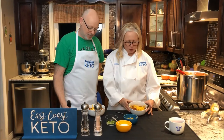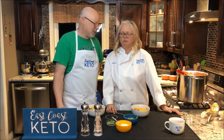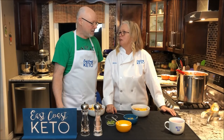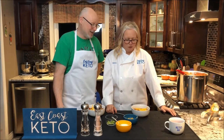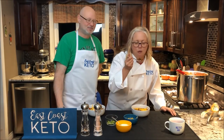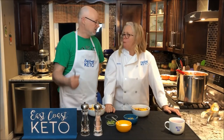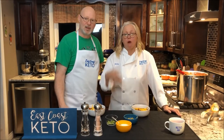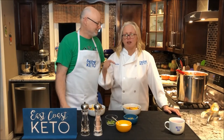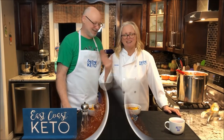So there you have it — another successful batch of East Coast Keto cooking: game day chili. We have enough to last us till next fall, or at least get us through to the summer. That's it for today. Make sure you subscribe to our YouTube channel so that every time we put up a new video, you'll get notified and get cooking keto food. Just eat real food. East Coast Keto, game day chili — yeah, you'll like it. Bye, see you folks.